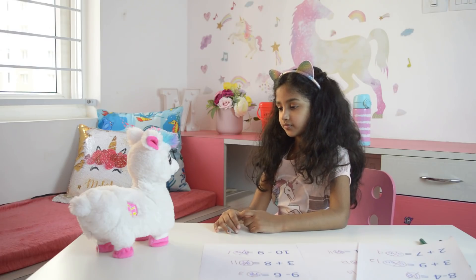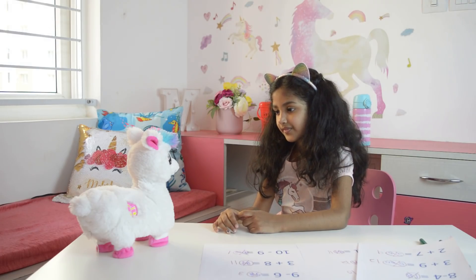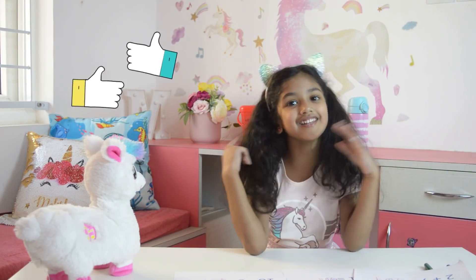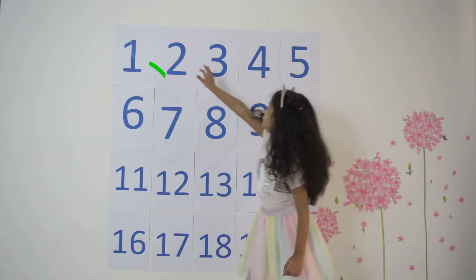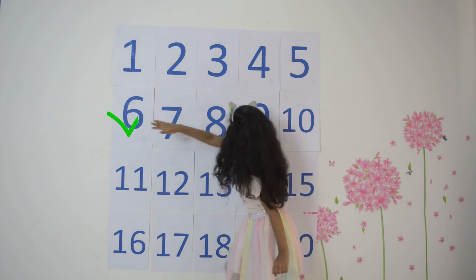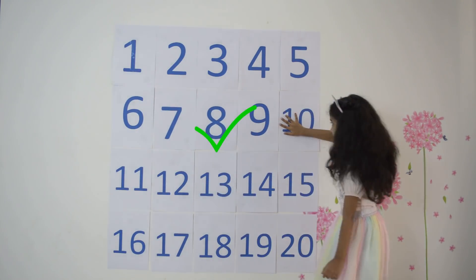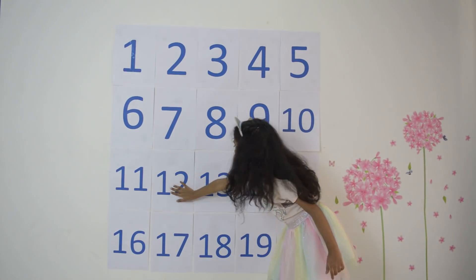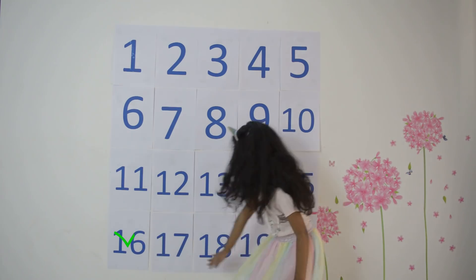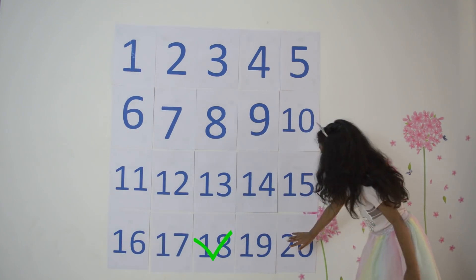Let's learn skip counting by twos and fives. Could be so hard. Let's see. Two, four, six, eight, ten, twelve, fourteen, sixteen, eighteen, twenty.